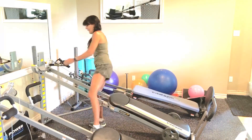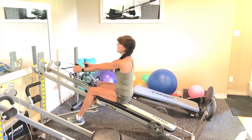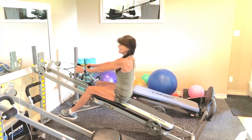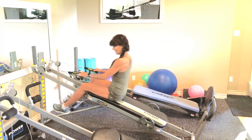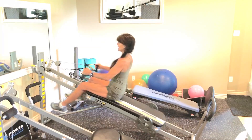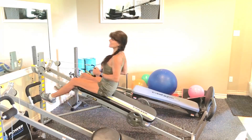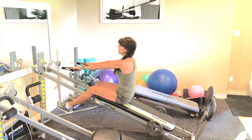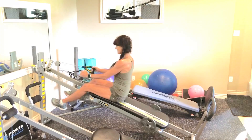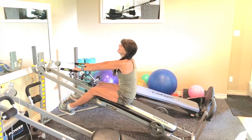Alright, let's get started with the warm-up. Your cables are attached and we're going to start with a basic row. You're going to squeeze and release and squeeze and release. Sitting tall, keeping your shoulders away from your ears as you squeeze those shoulder blades for every single row. Do what you can. We're going to start the workout in 8 more reps: 8, 7, 6, 5, 4, 3, 2.